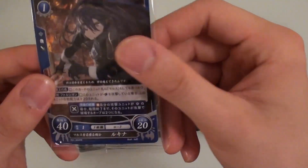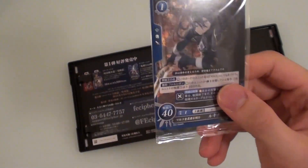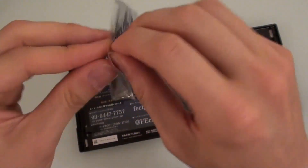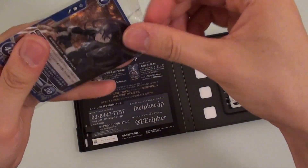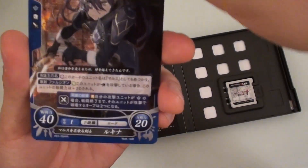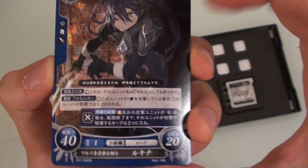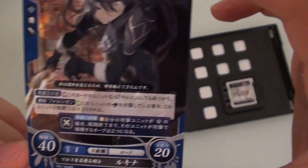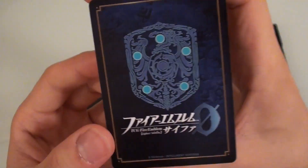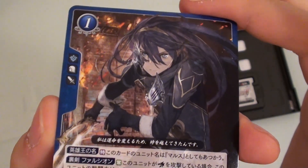There's a card inside — I think we can use this in the Fire Emblem card game. Let's take it out of the plastic for a close look. I don't know if this is rare or special, or if it's the same card that comes in every box, but it has a fighting power of 40. The name is Lucina — I don't really know how to pronounce her name. She's got a sword and it does look like quite a nice illustration — really, really cool.